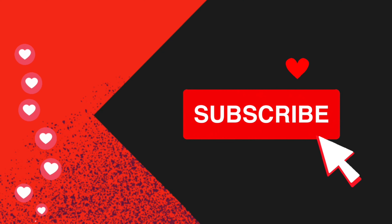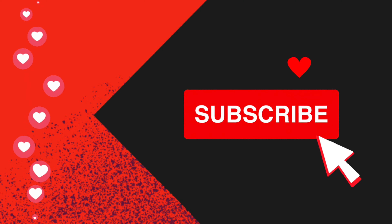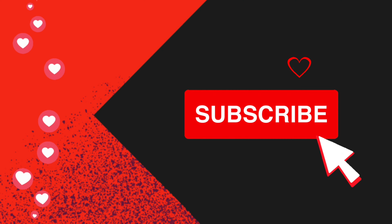Thank you for watching once more. Be sure to like, comment, and subscribe — I'd love to hear from you.